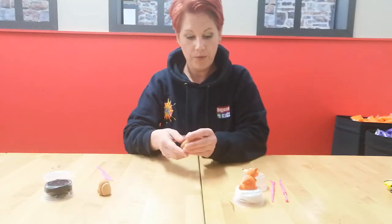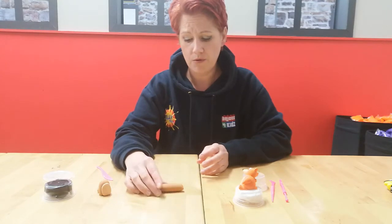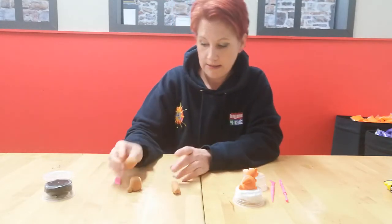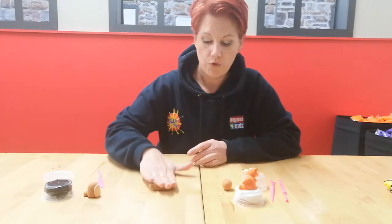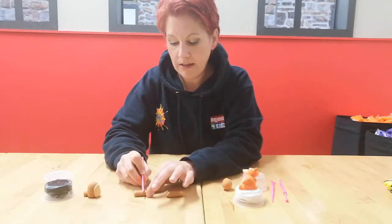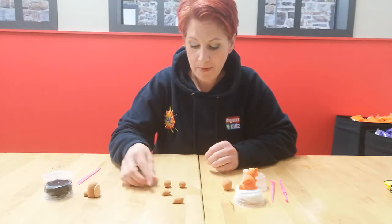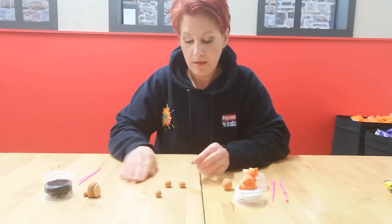Now we want to take some clay for our legs, leaving enough for a head. Cut the remaining clay in half - roll one half into a ball and set it aside for the head. With the other half, roll into a sausage, cut it in half, then cut those in half again. This gives us four pieces for our legs and arms. Roll those into ball shapes. If you have two bigger pieces, use those for the legs, and the two smaller pieces for the arms.